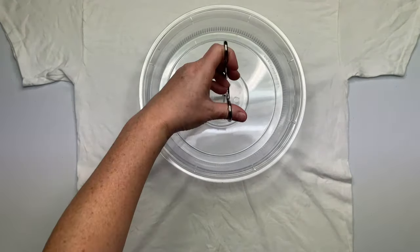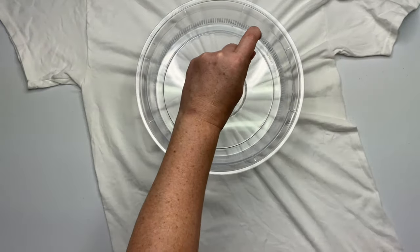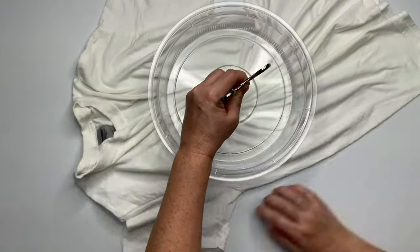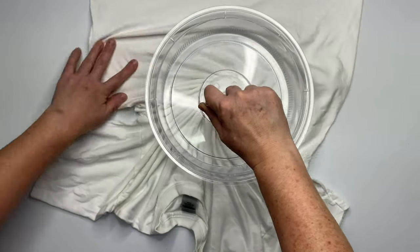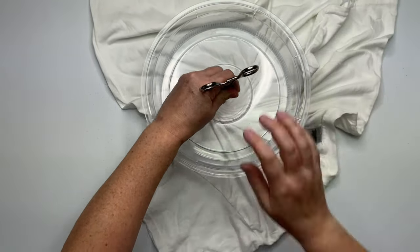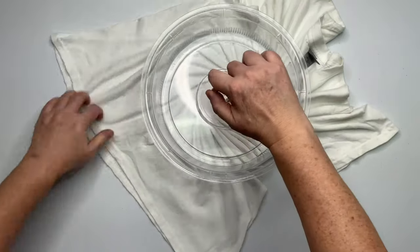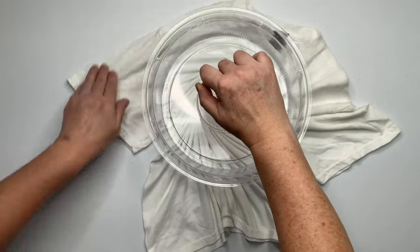Decide where you want the center of your spiral to be and give it a little pinch. For this project I'm going to use the microwave splatter guard that I got off of Amazon — I have a link for it down below in the description box, along with everything else that I use for tie-dye. Then I'm going to take my hemostat and click it down on the first click. It does not need to be over-tightened; you do not want to tear a hole in the center of your shirt. Just begin to spiral it up, and with your opposite hand, create the pleats.